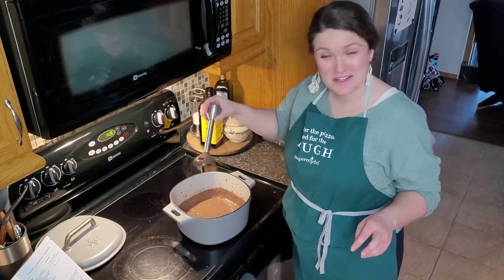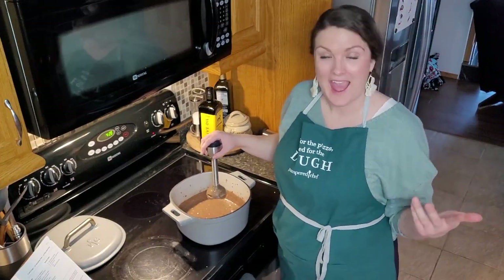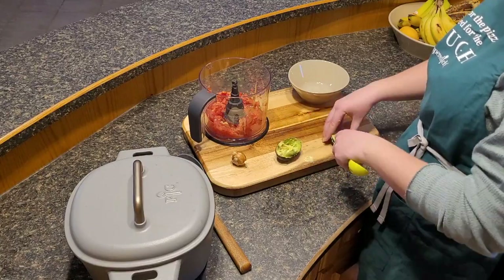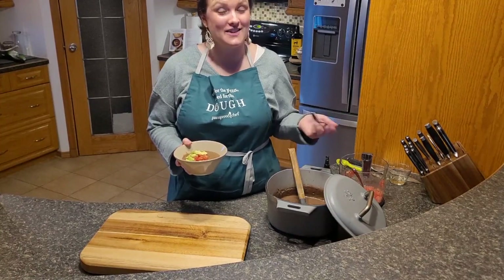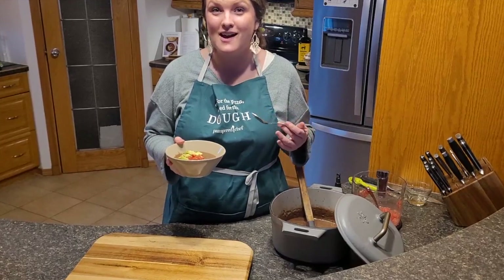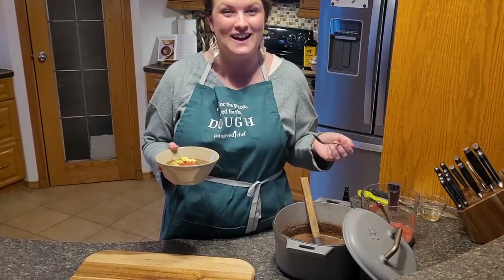The only piece you need to wash is the little immersion attachment. Now we're going to add in those extra whole beans we set aside at the beginning, stir it up, and serve. You can top it with a fresh tomato salsa, some avocado, or whatever other toppings you'd like. Thanks for tuning in to this week's episode of Gather Around the Table with Ashley. If you try this recipe, I'd love to hear in the comments below what tweaks you made or what your favorite toppings were. I look forward to seeing you next week!